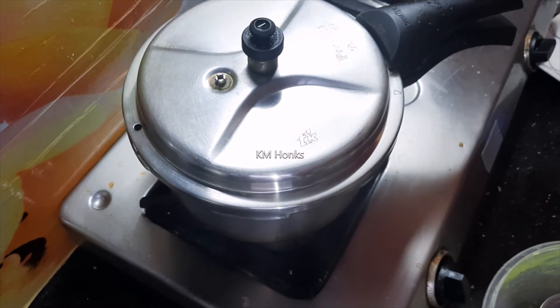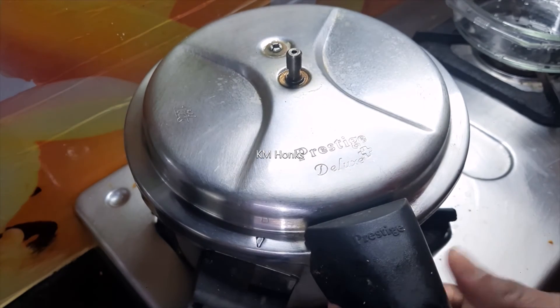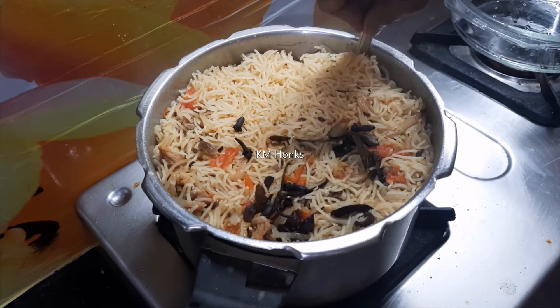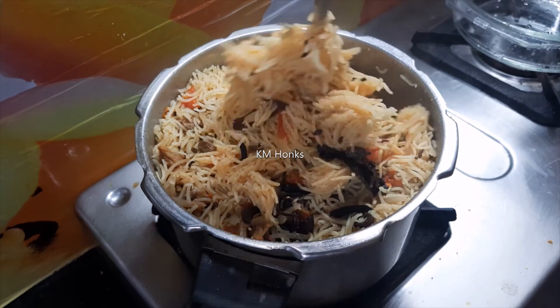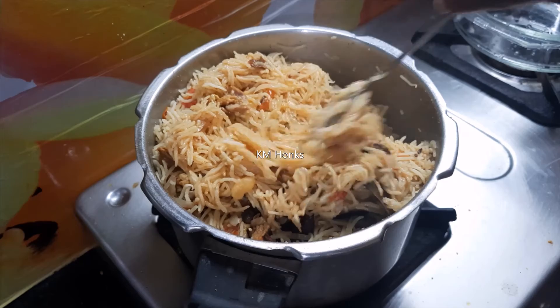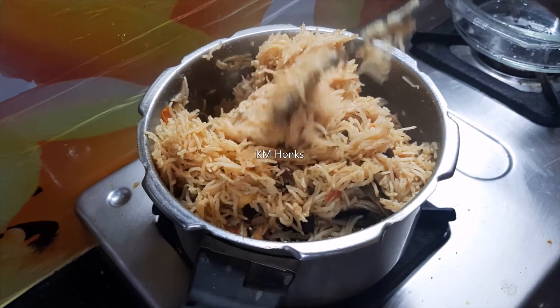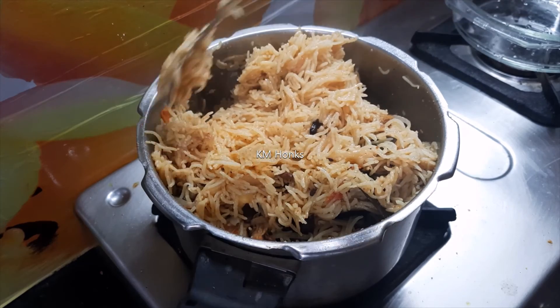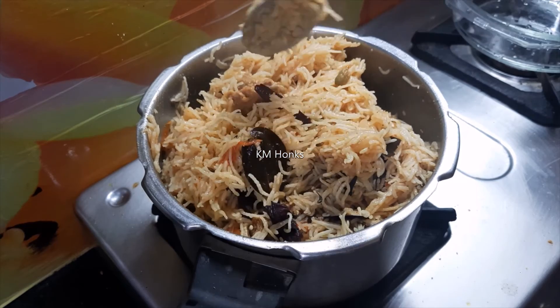Next, we will close the lid and give it two to three whistles maximum. We will open it and it will be ready. Add a tablespoon of ghee on top. The rice will be very shiny and it will taste very good.